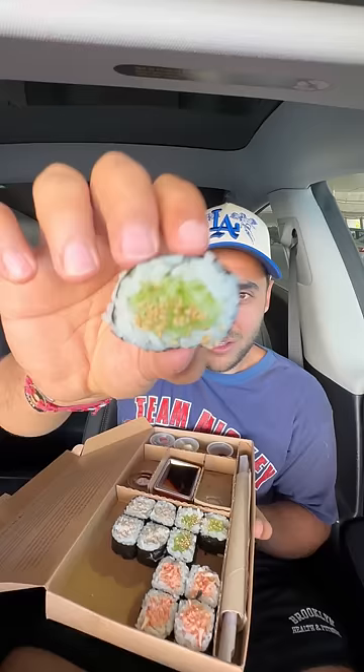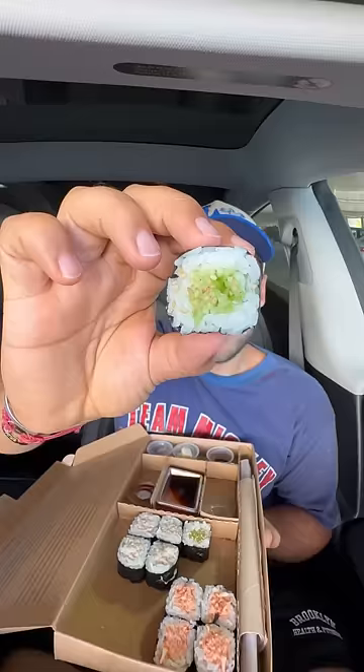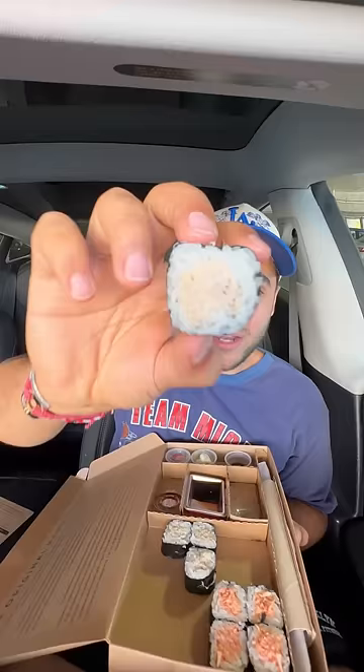It's just cucumber with some sesame seeds. It's pretty refreshing, I like this, but for the price I feel like they should throw this in for free.